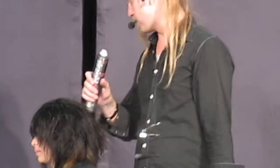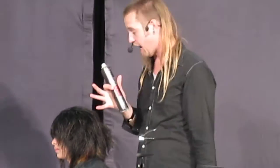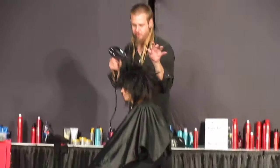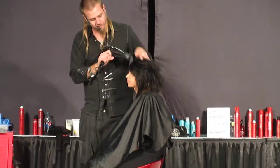But honestly, guys, you can do anything with this. You can iron with it. What I like to do is actually go in there with the brush. Fantastic. So that's what I'm going to do — I'm going to go ahead and do some directional setting. But you can already see how cool this haircut's going to look.